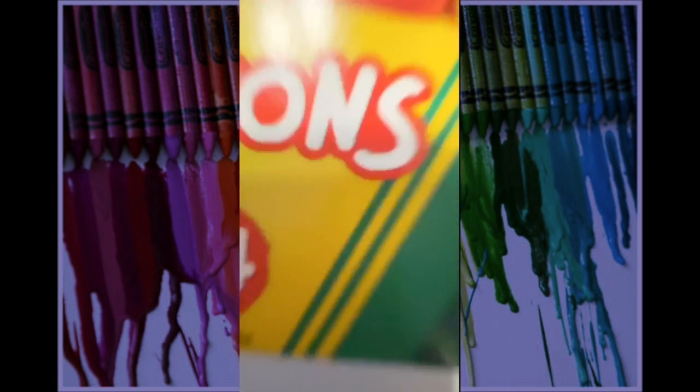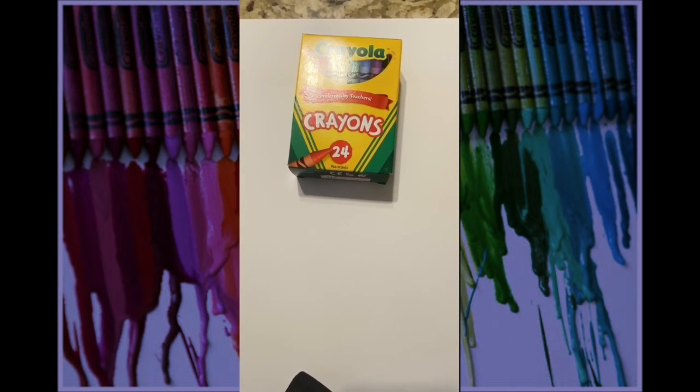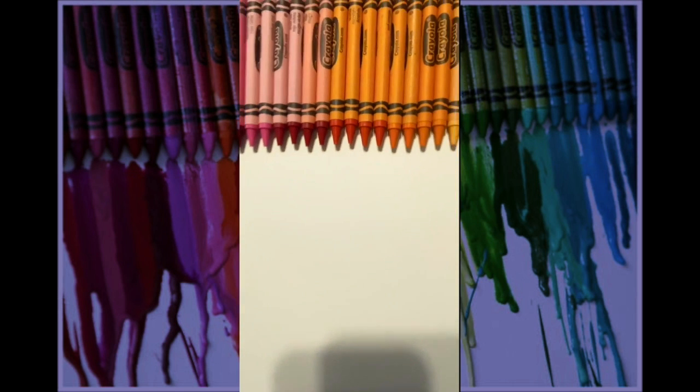All you need for this project is a canvas, some crayons — Crayola preferably — hot glue or any type of glue, and a blow dryer.